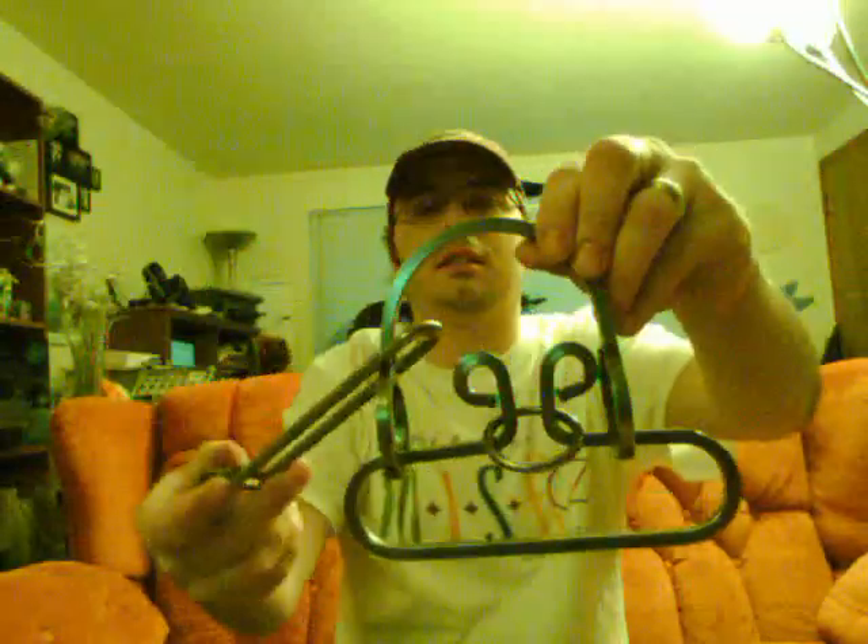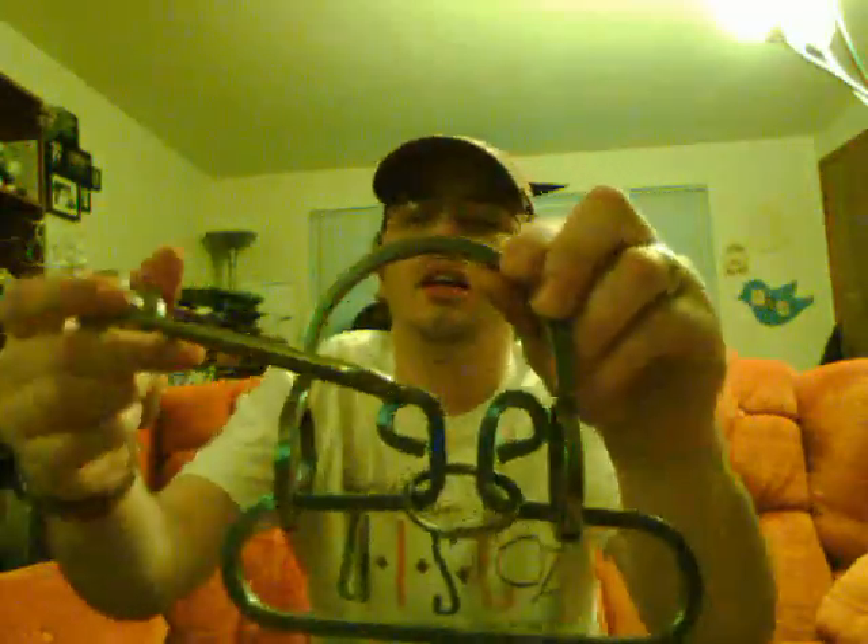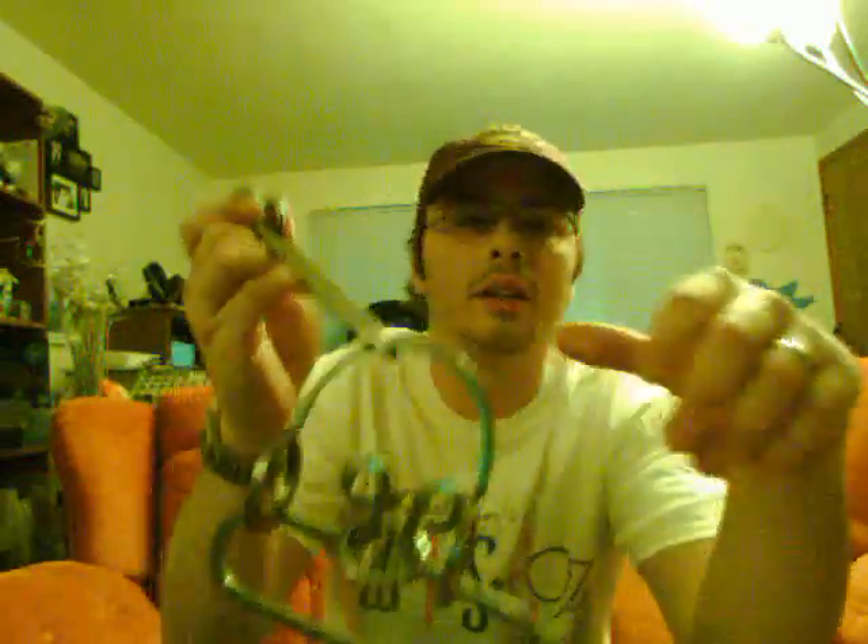Hey, look at my cool new shirt that I just got in the mail yesterday. I decided I had to make a video with this shirt on because it's just too cool not to. I'm gonna do another disentanglement puzzle — I'm gonna do the Derby one. Here it is. The goal is to remove this part, the oval, and it is rated intense — that's the medium difficulty.